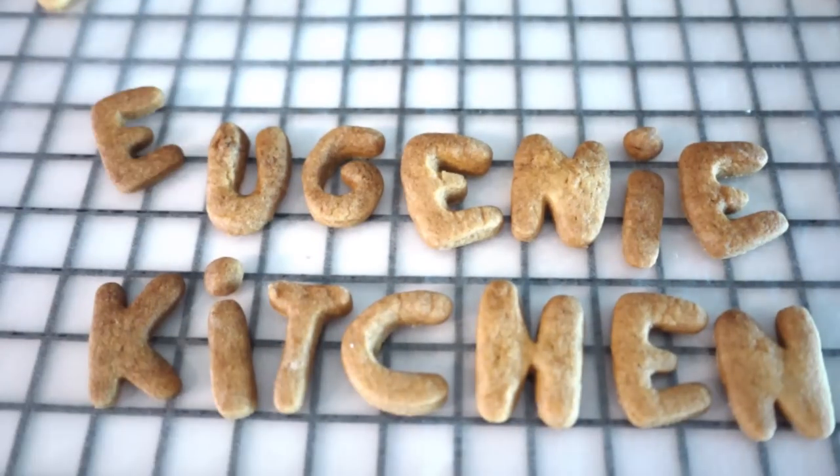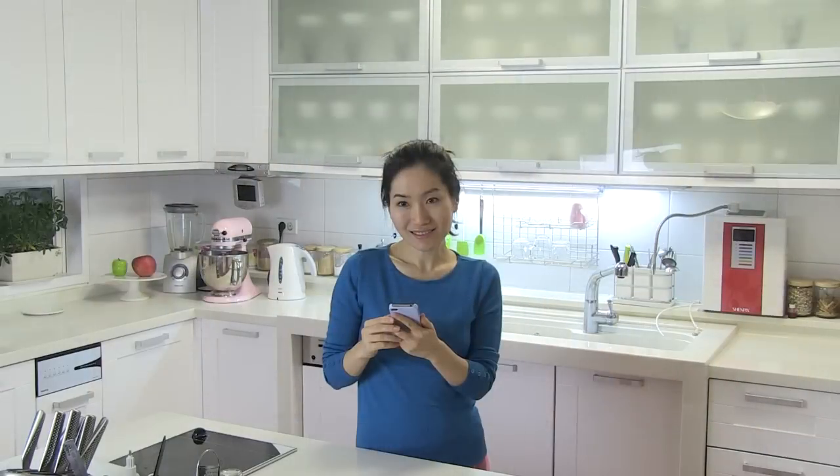Eugenie Kitchen. Hello, I am Eugenie. As you see, I decided to upload short videos on Facebook as well.